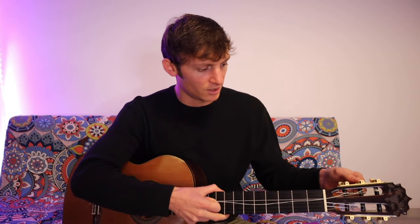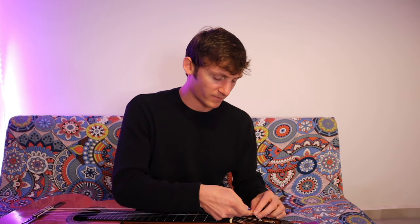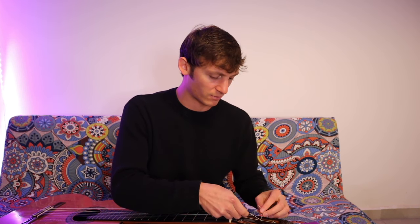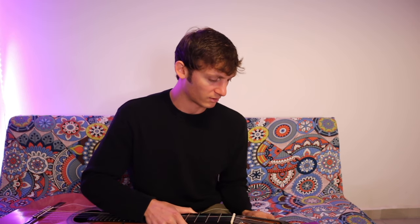Once I get these strings off and put them on, I'll show you how I do strings. I feel like it's a little different than how other people do it — something I learned from Parkinning when I studied with him. I think it works pretty good and it gets your strings on a little bit faster than maybe some other methods, so we'll talk about that in a little bit.